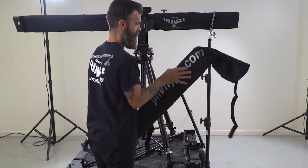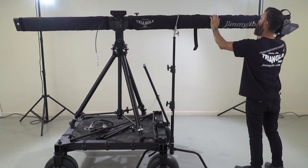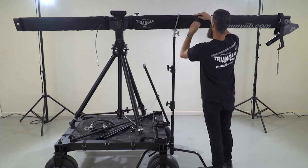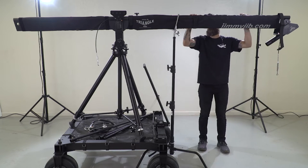Right now I'm putting the front tube cover on. Before you insert that into your last tube, depending on what size jib you're doing, you need to put that cover on the front tube before you attach it to the jib.